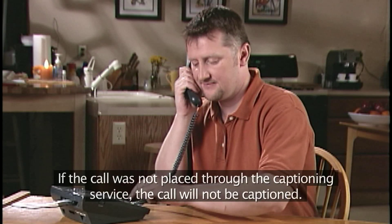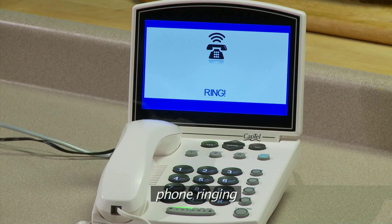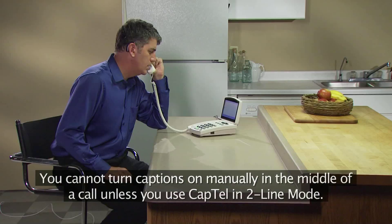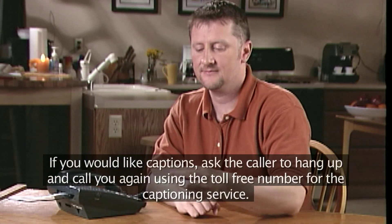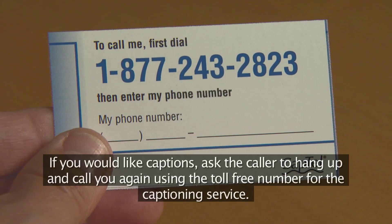If the call was not placed through the captioning service, the call will not be captioned. You cannot turn captions on manually in the middle of a call unless you use CapTel in two-line mode. If you would like captions, ask the caller to hang up and call you again using the toll-free number for the captioning service.